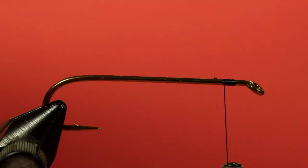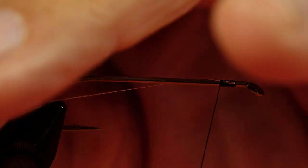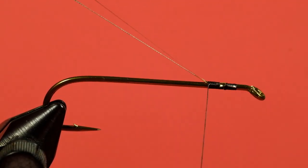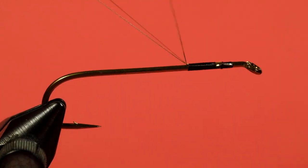So first we tie on our tinsel, pull it back, a couple of wraps to hold it. And next our Mylar. If you've not used Mylar before, when you want to use the silver side, tie it gold side up — in reverse if you want to use gold — because when you start to wind it, it flips. Okay, now we're going to slide this all back, and you want to be as neat as possible because when you wind your Mylar over it, it will show all the lumps and bumps if you're not neat.